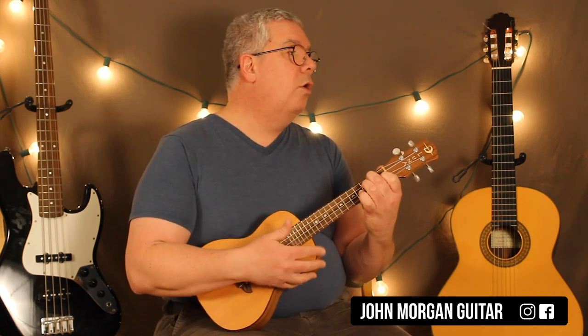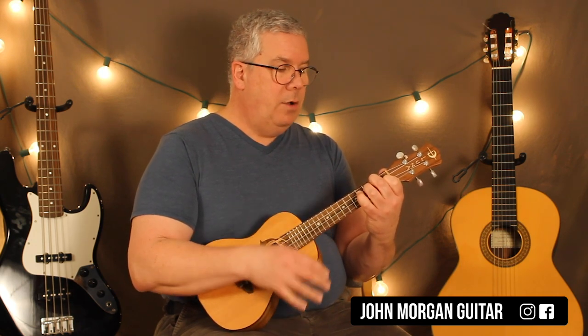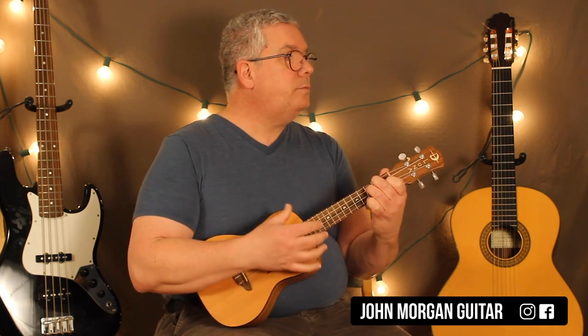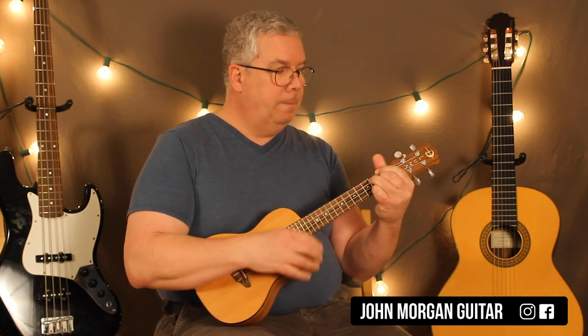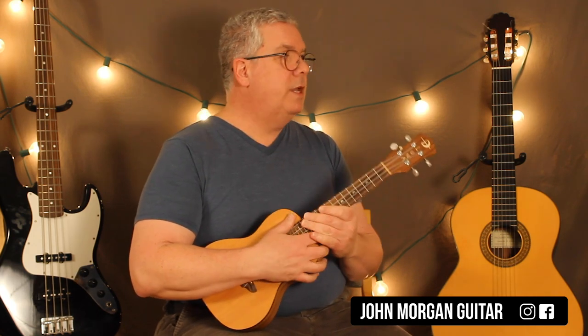In the next measure you've got F7 for the whole pattern. I'm going to do down, down, up, up, down, up on that one. Those are really all your strums you're going to need for the whole song. So F7, F diminished 7, E diminished 7, F7 — again F7. That'll get you that far.